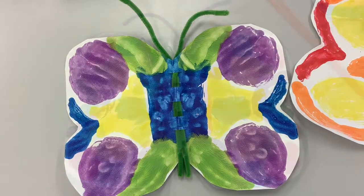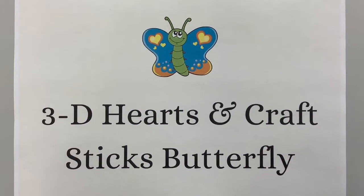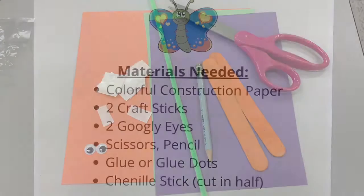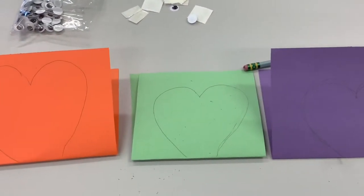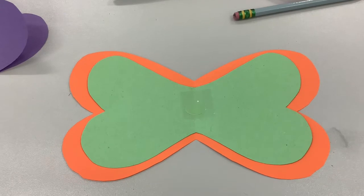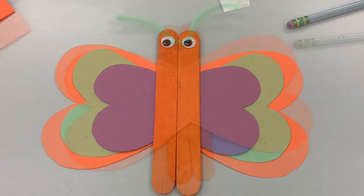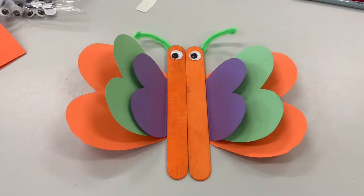The 3D hearts and craft sticks butterfly is really cute too. All you need are colorful construction paper, two craft sticks, two googly eyes, scissors, pencil, glue or glue dots, and chenille sticks cut in half. Pick three different color construction paper. Fold each paper in half and draw a small, medium, and large heart shape with the bottom of the heart at the fold. Glue the medium heart on top of the large and the small heart on top of the medium. Then glue two craft sticks in the middle and add googly eyes. Glue half a chenille stick on the back for antennae. Fold up each side of the heart to make it three-dimensional.